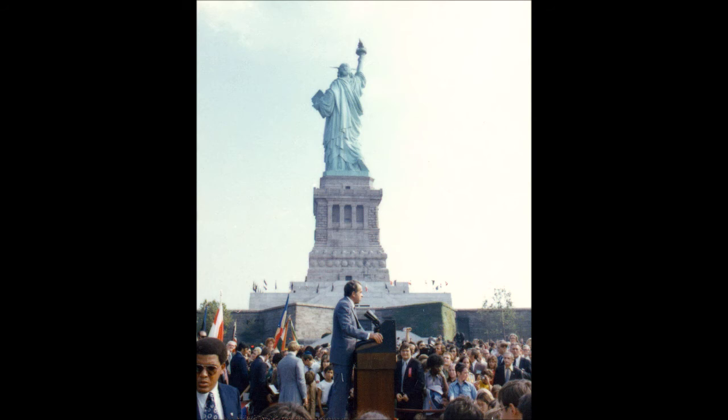Originally, the statue was a dull copper color, but shortly after 1900, a green patina, also called verdigris, caused by the oxidation of the copper skin, began to spread; by 1906 it had entirely covered the statue. Believing that the patina was evidence of corrosion, Congress authorized $62,800 for various repairs and to paint the statue both inside and out. There was considerable public protest against the proposed exterior painting. The Army Corps of Engineers studied the patina and concluded that it protected the skin, softened the outlines of the statue, and made it beautiful. The statue was painted only on the inside. The Corps of Engineers also installed an elevator to take visitors from the base to the top of the pedestal.